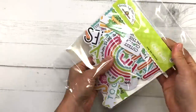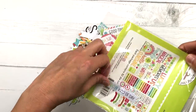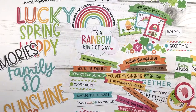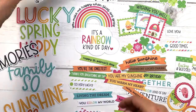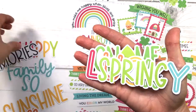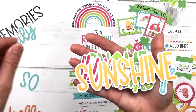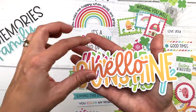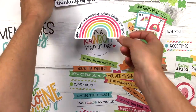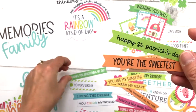Let's move on to the Chit Chat collection. This is the collection of words — you can use these for sentiments on your cards, or for scrapbooking. This package contains 82 die-cut pieces. Not all of them are for card making, but a lot of them are. You can say happy spring, sunshine, hello, you make me happy when skies are gray, thinking of you, it's a rainbow kind of day, and there are all kinds of little banner sentiments.